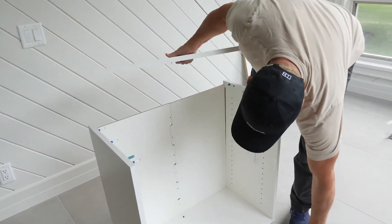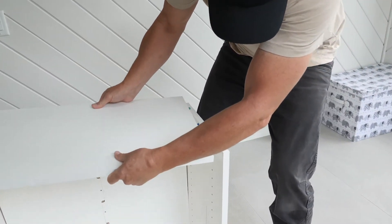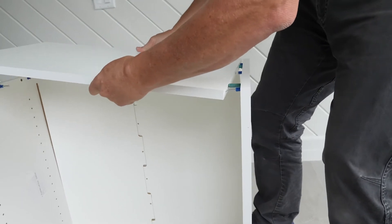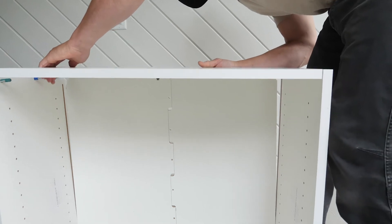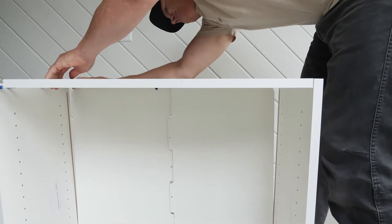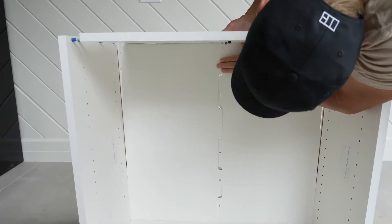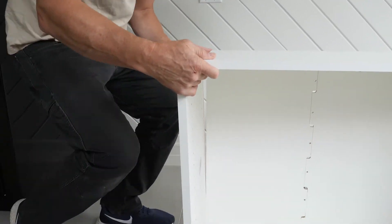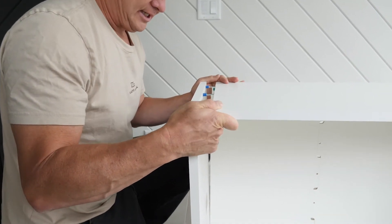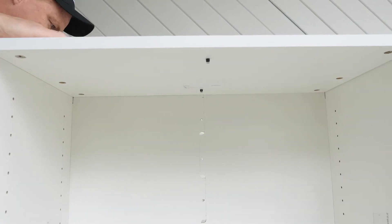This may get a little tricky but I'll start with one side — just line it up, line those holes up, and give it a little pressure on this side so it doesn't fall down. Then put it on the back channel. These dividers come together here, and on this side we'll just kind of line it up and put it together.